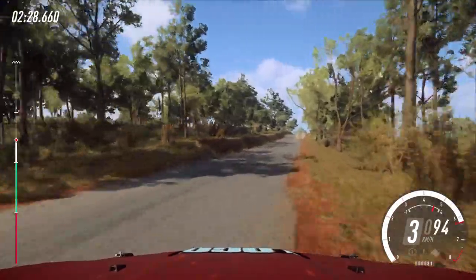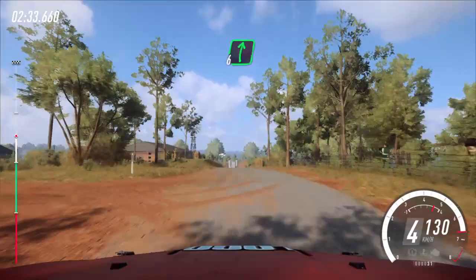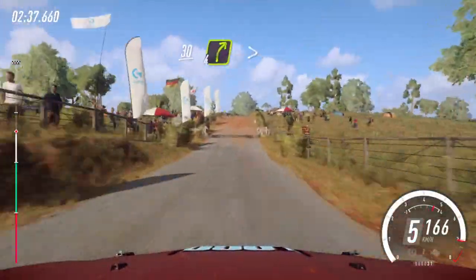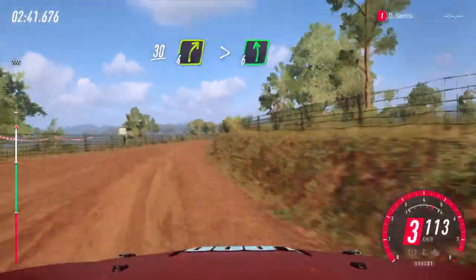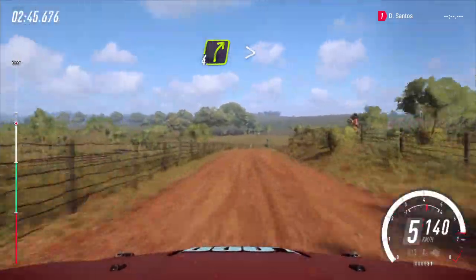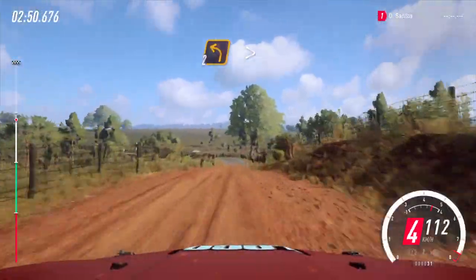80, middle of a crest, 30, flat crest, into flat right, 80 of a grid to gravel, 30, four right long tightens, into six left of a crest, into four right long tightens of a crest, 30, tarmac, two left tightens of a bridge.